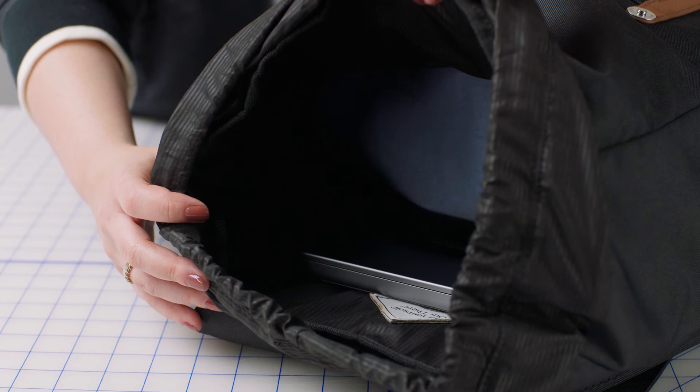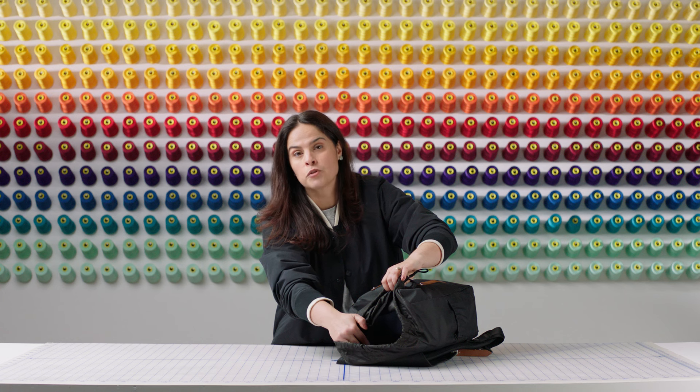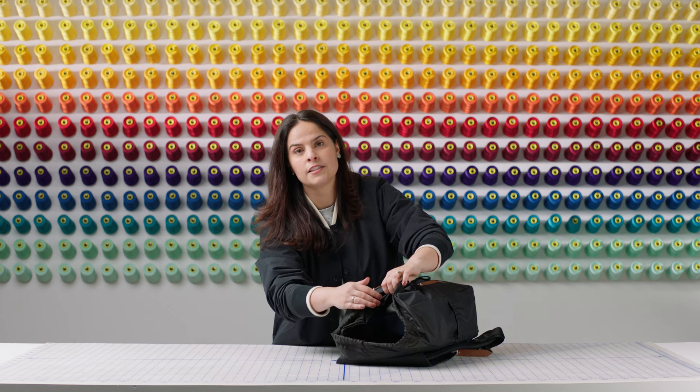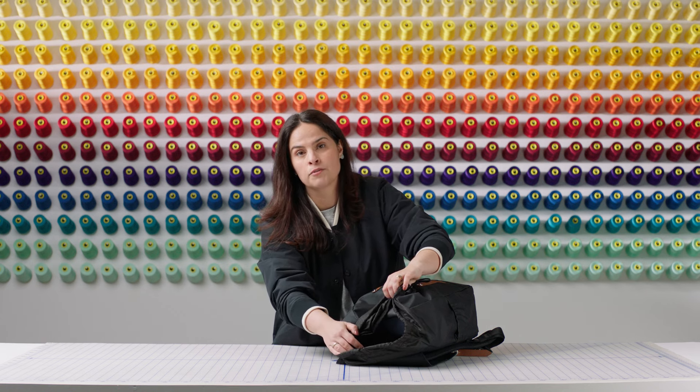Inside the main compartment, we have our fleece-lined padded suspended laptop sleeve that will fit up to a 16-inch laptop. At the bottom of the sleeve, we have a stitch line preventing your device from hitting the floor.